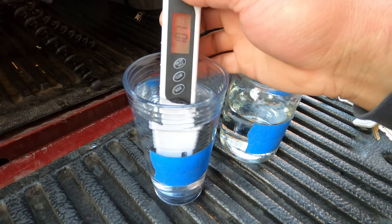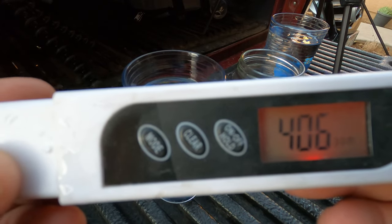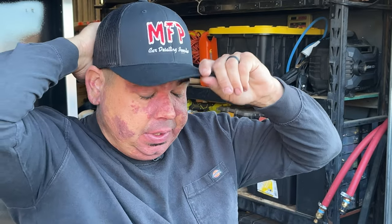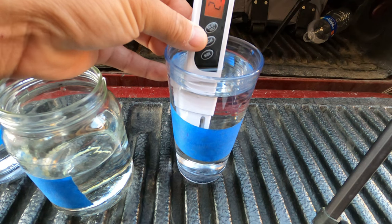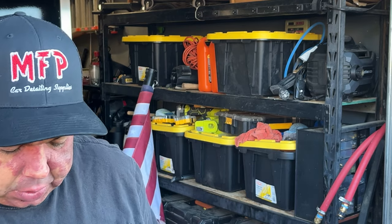Zero PPM again after zeroing it out. Now we're going to go over to the white filter — dip it in. Are you seeing what I'm seeing? 406 — 406 parts per million on the white filter! So that's what I was talking about. I was washing cars like crazy using this filter thinking I was actually lowering the PPM, and I almost doubled it. Now after clearing it out — zero. This is the one I'm really excited about — the green filter. And... 236... actually 235.